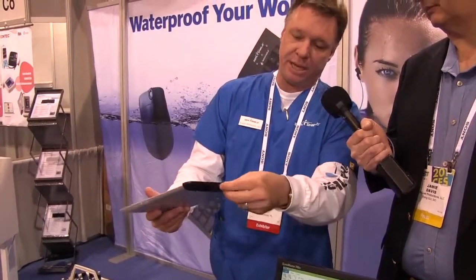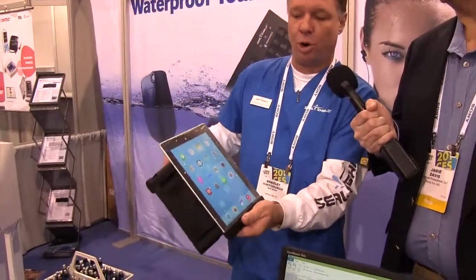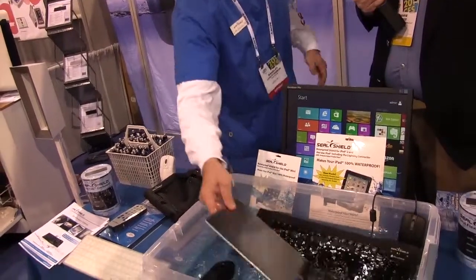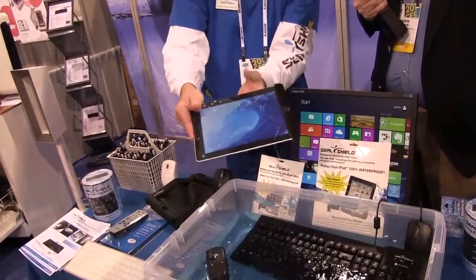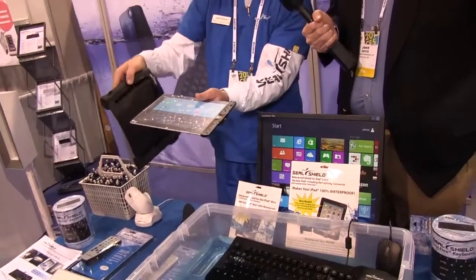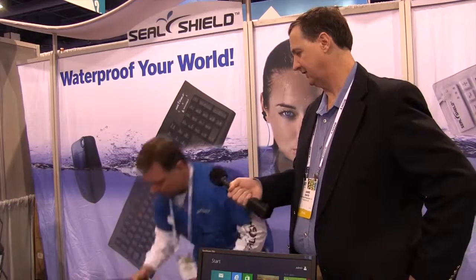There's a plastic base that allows you to access the charging port so you can charge this without ever taking the LifeProof Shield off. It's completely waterproof — you can see I can put it in the water here. And then it works in conjunction with a bumper case that allows you to put this over the waterproof case. Now you've got a solution that's not only waterproof, but it's ruggedized. You can drop this on concrete from up to 10 feet high — no problems with the iPad. It's completely fine.